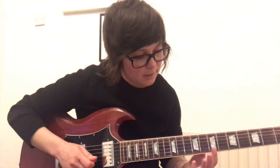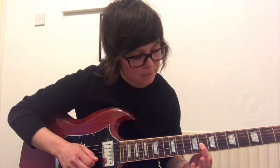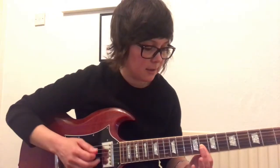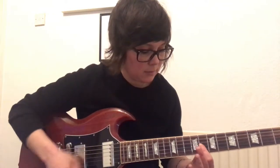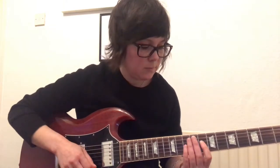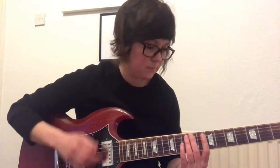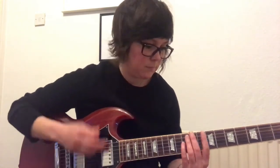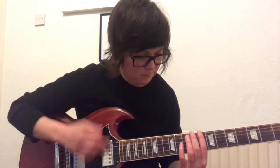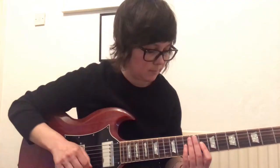Then your first finger is going to hold down strings 3 and 2, and you're going to slide up two frets, then go back to the 8th fret. Actually, sorry — when you go back down it's an up stroke, my apologies.